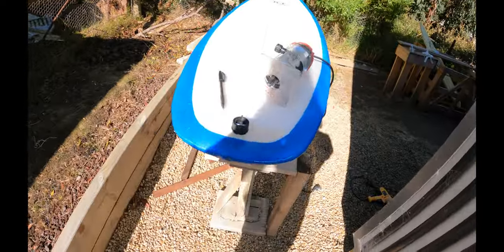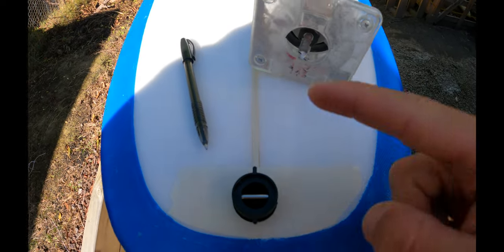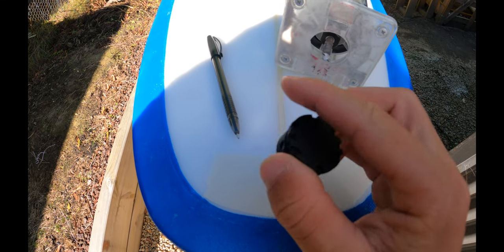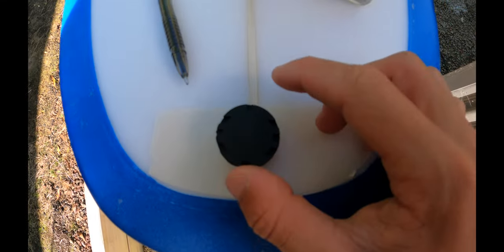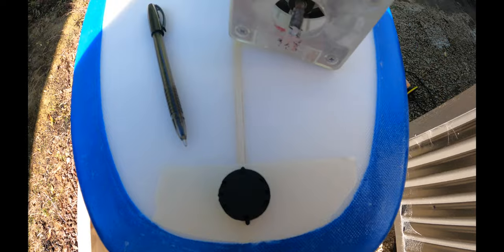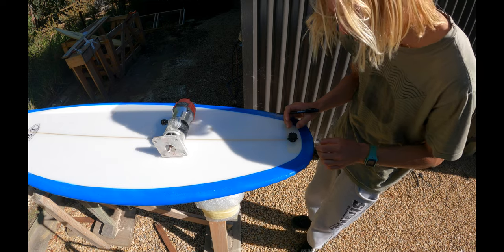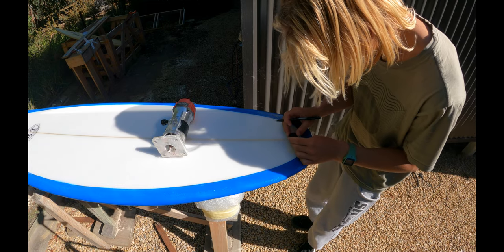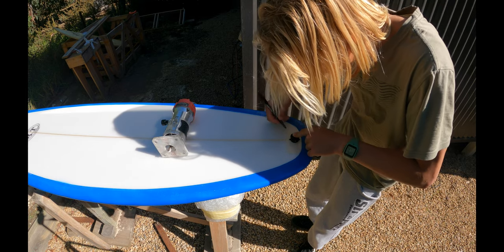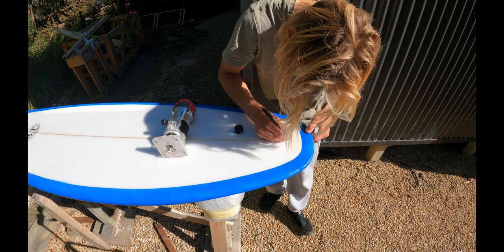The first thing we're going to do is draw around the leash plug. The easiest way I find, if you've got one with these two little studs, is to flip it upside down, line up the little studs with the stringer, and then trace around it. Then we turn the router on and cut it out. I'll line it up with the stringer, put it right about there, put one finger on it and go around it just like that.